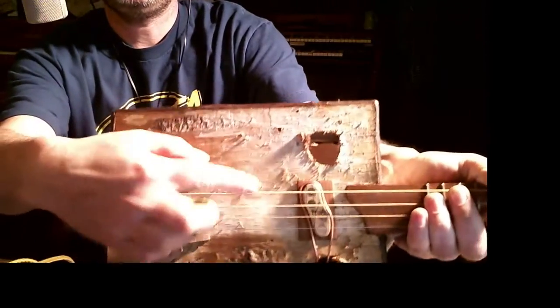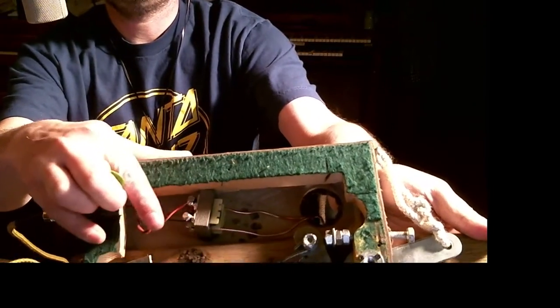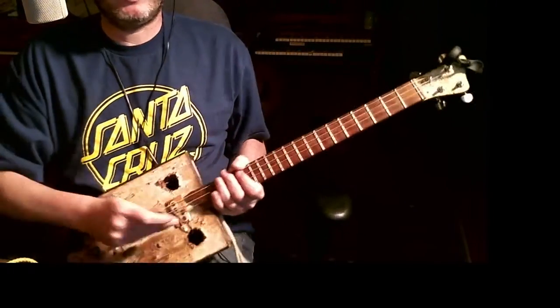I've got the magnets. I've got the copper wire wrapped around, going through the sound hole, to the transformer, out to the jack, and that's all there is to it.